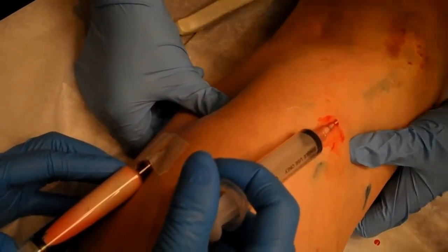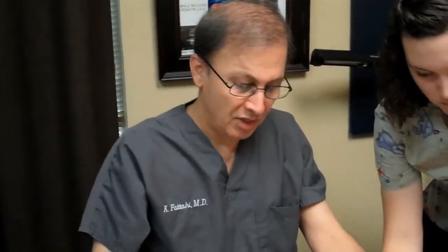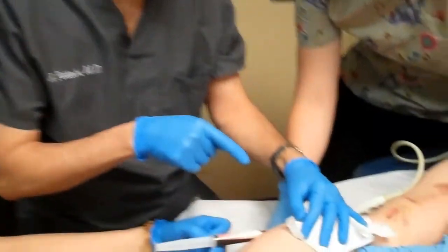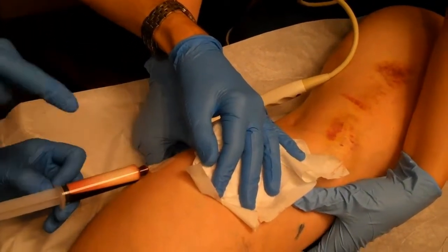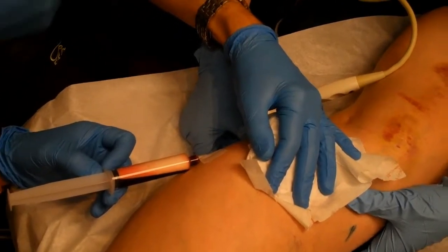We are doing a very selective, segmental treatment and the foam has no chance to go anywhere else this way. This method is applicable to many different situations when dealing with varicose veins. The reason we don't see any visual disturbance is most likely that this syringe contains endothelins — those are vasoactive substances created from endothelial damage — and they are going to be dumped in the trash.